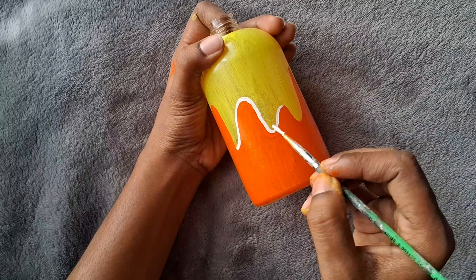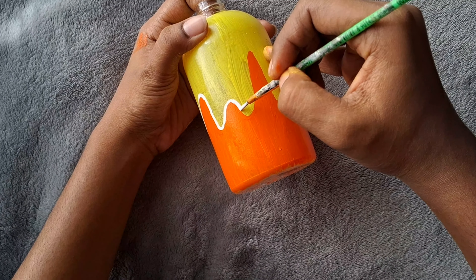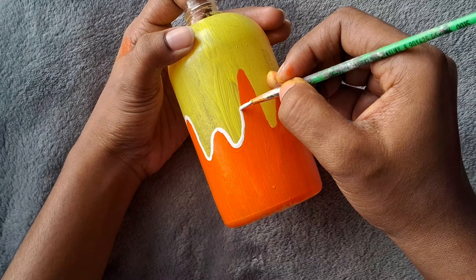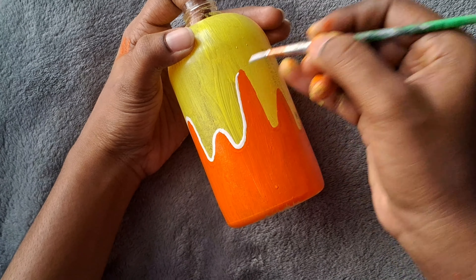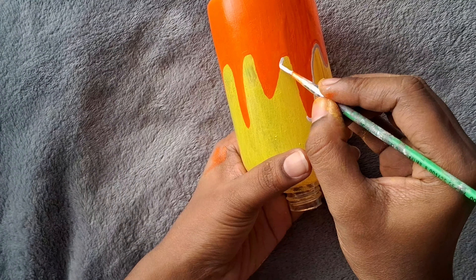I'm going to add a white color. I'm going to add this color to my color. I'm going to add this color. This color is very light. Now that's how we're going to add a little color.